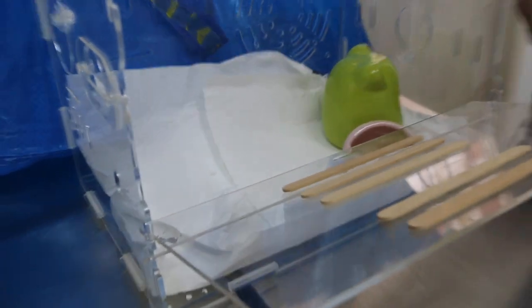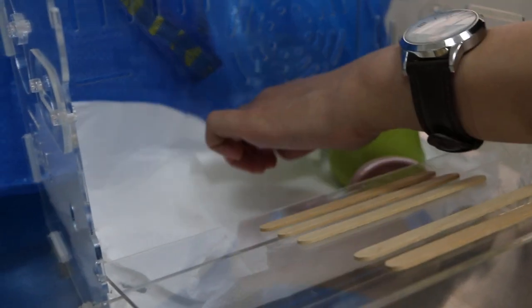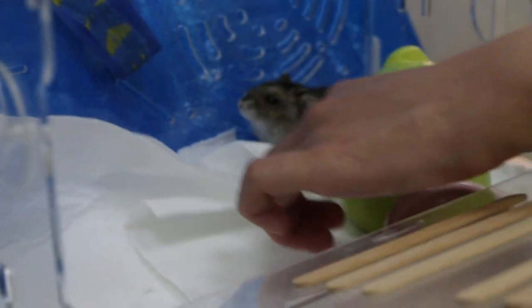Today is 26 July 2018. The hamster is about one and a half years old. What happened? I want to bring him out here.